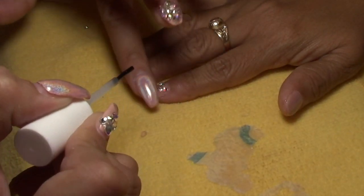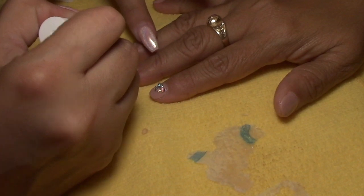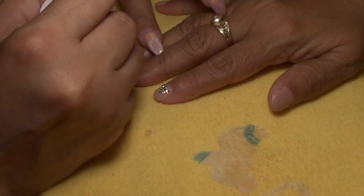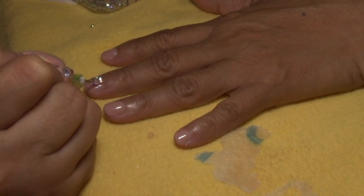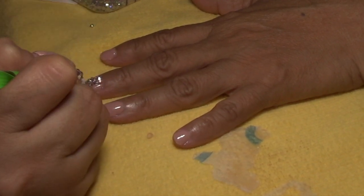After I'm done applying her rhinestones, I went ahead and sprayed it with a Mia resin activator, and that is going to help get that glue dried faster.